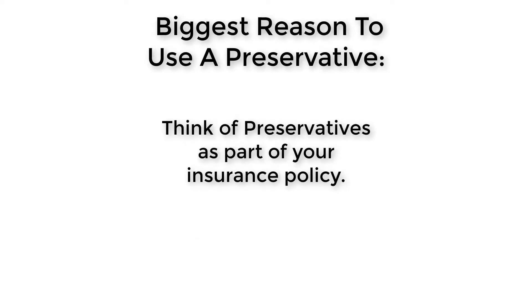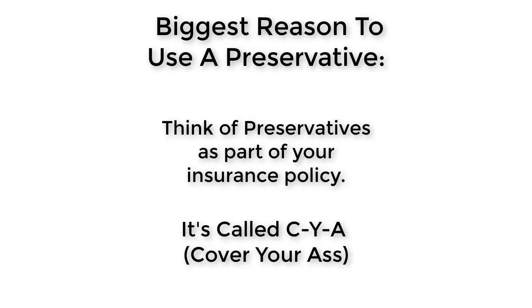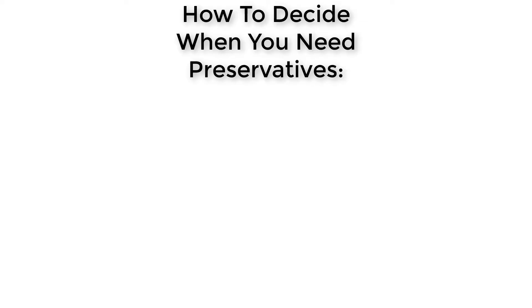Preservatives are honestly part of your insurance policy when making cosmetics. Preservatives are simply a way of covering your ass when you release products into the marketplace — it's called CYA. This is a vital part of any business.